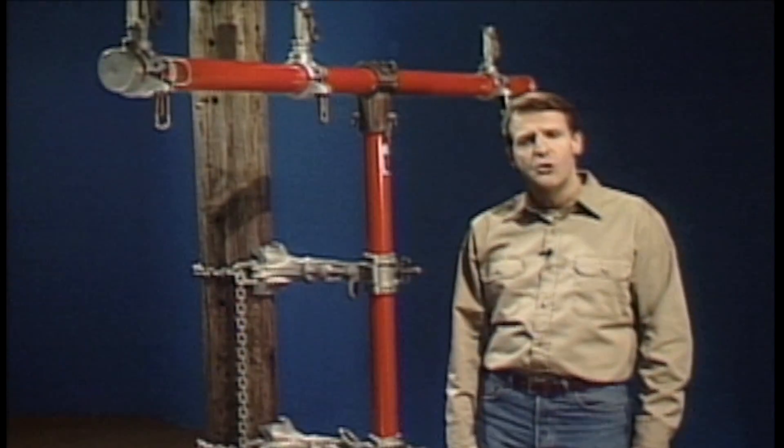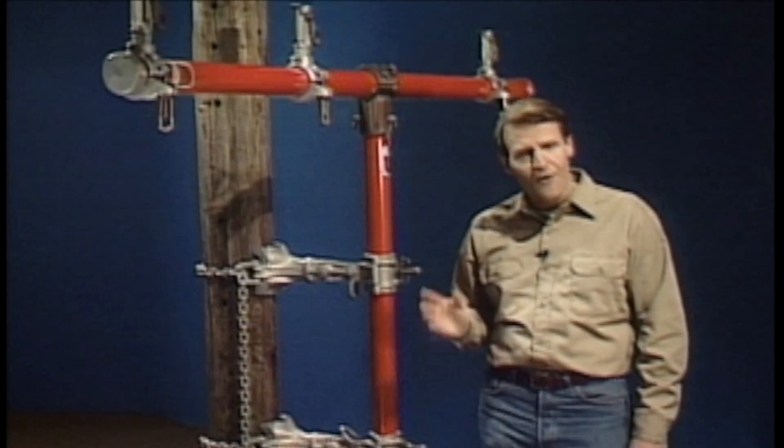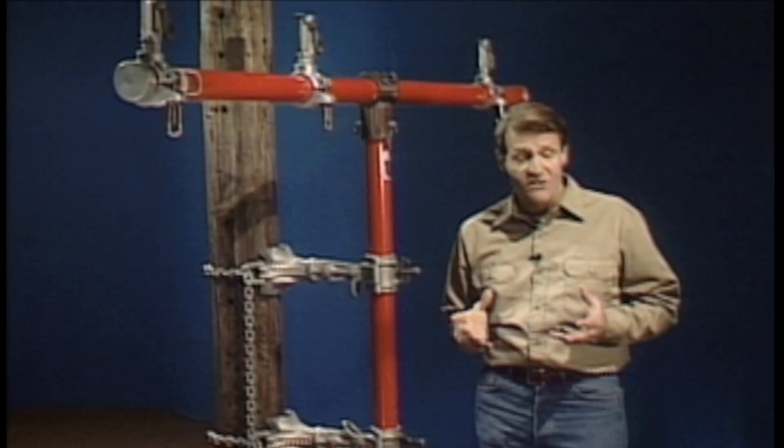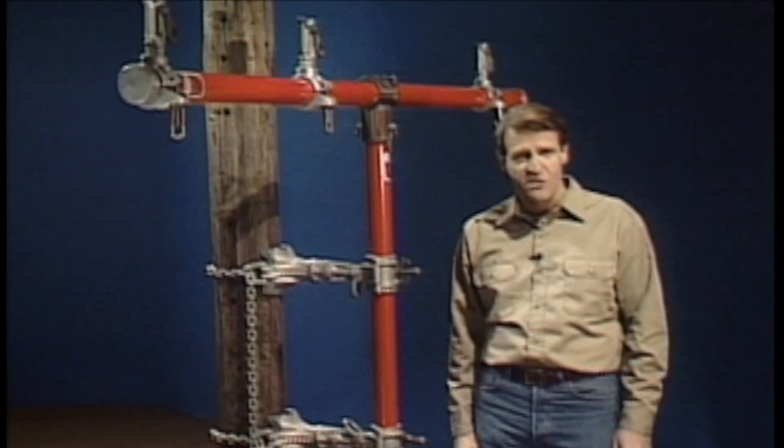The pole saddles can be loosened to allow the mast to slide up and down as needed. When the pole saddles are tightened, they hold the mast and the auxiliary arm in a fixed position.